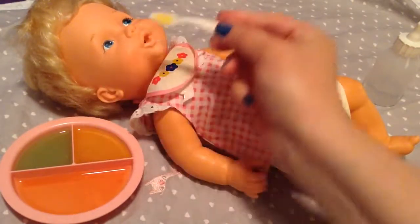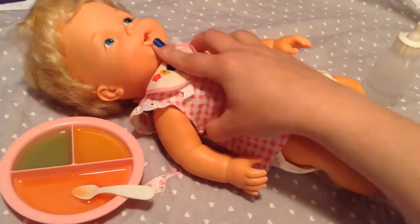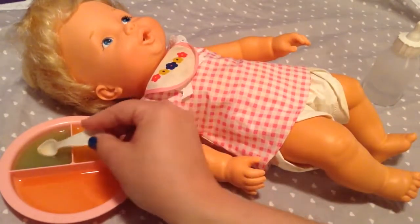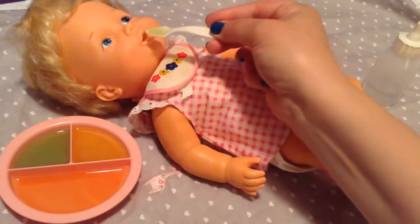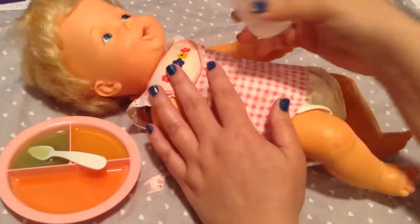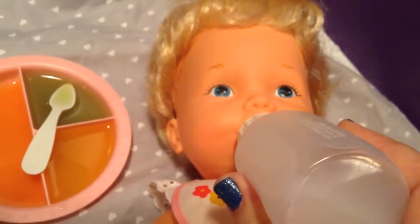I'm going to give her some banana — a lot of you asked for banana also. Is that good, baby girl? Some delicious lime next. Which do you guys think is her favorite? She seems like she eats them all really well. We probably ought to give her a drink. Here you go, baby girl. Can you guys see her sucking her bottle? You're a good girl.